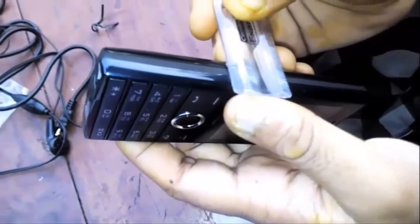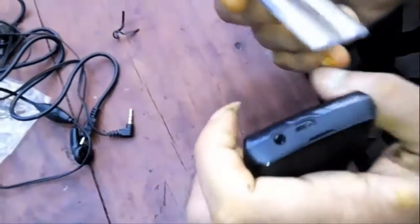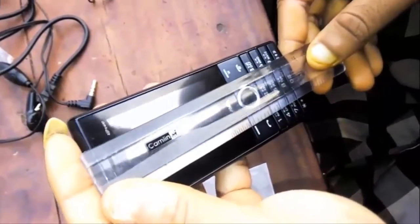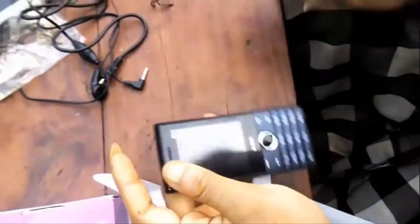Let's check the dimensions. The thickness is about 2.5cm, which is pretty high — I don't think this will fit in my shorts pocket, though it fits in jeans. It has a length of 11cm, which is manageable.